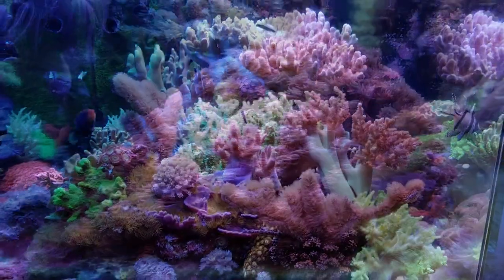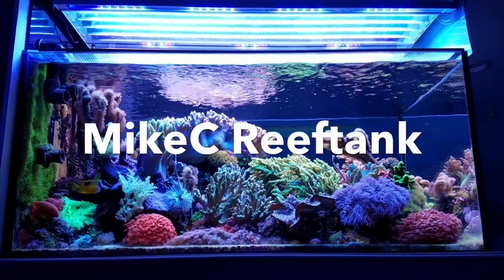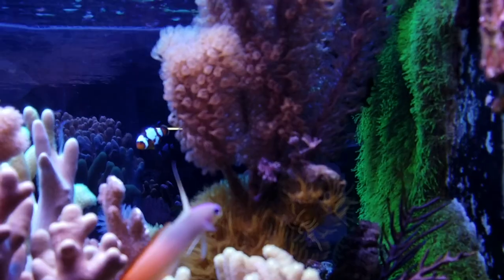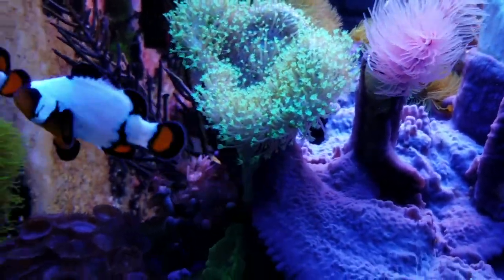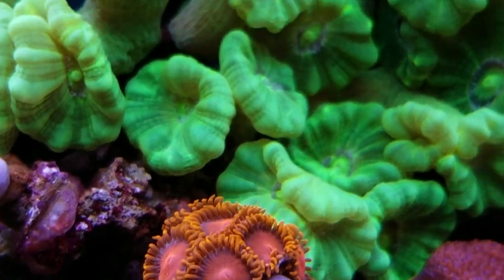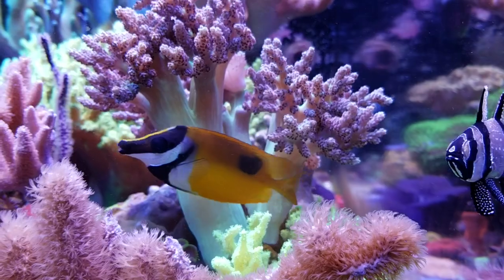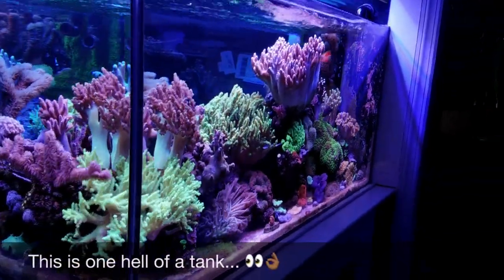Without further ado, episode 5 is going to feature Mike C's Reef Tank. Mike has a 140-gallon custom Starfire Peninsula system, and get this guys, it's full of all soft corals. This is by far the most beautiful soft coral tank I've ever seen, and considering how big it is and how full it is, with all the movement and every different type of soft coral you can imagine, it really is amazing to share this with you guys.